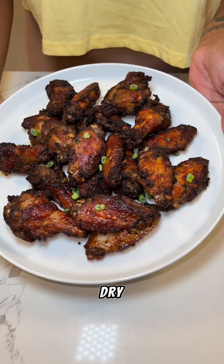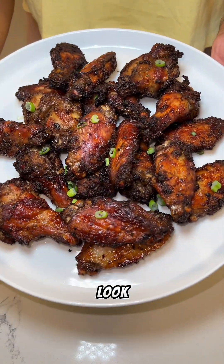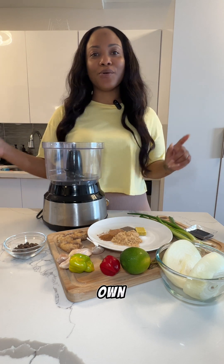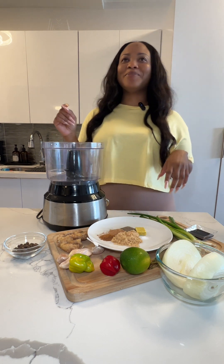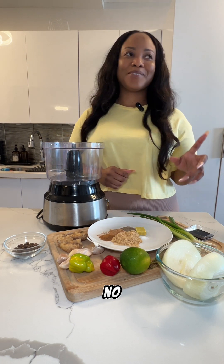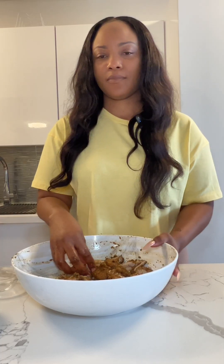This is the finished product of the dry chicken wings — it's so delicious, look at that, yum yum! Hi guys, today I'm making... welcome back to my channel — no, I'm overthinking this.